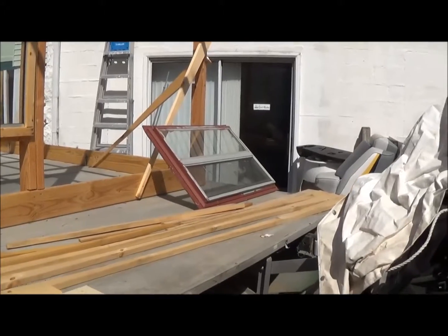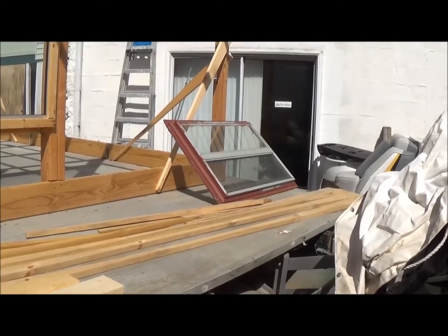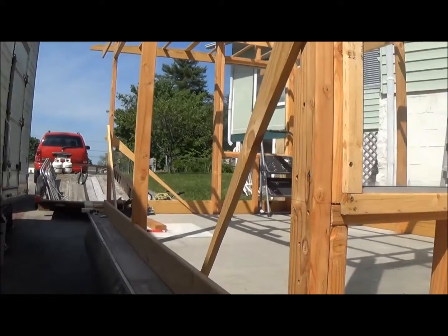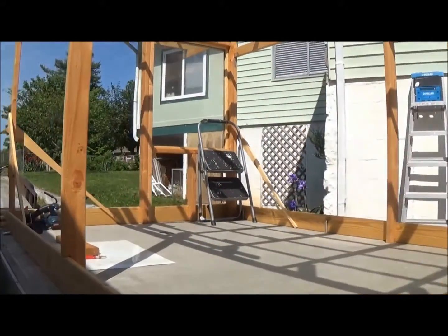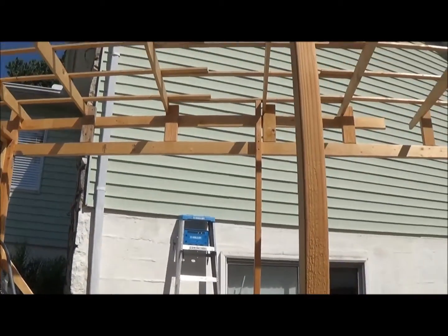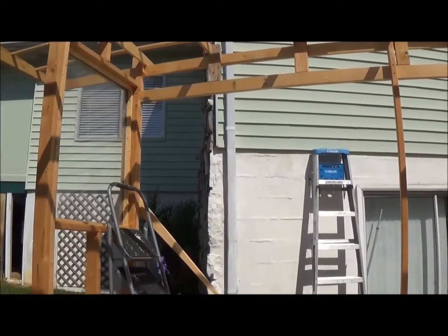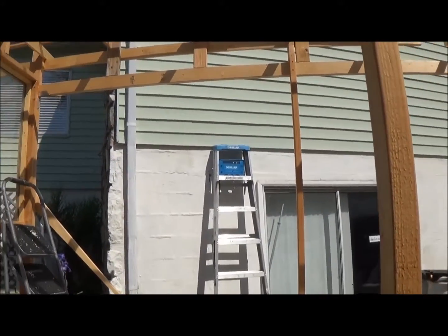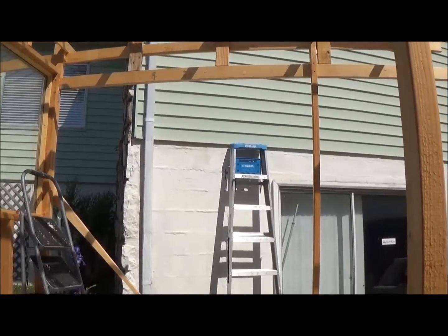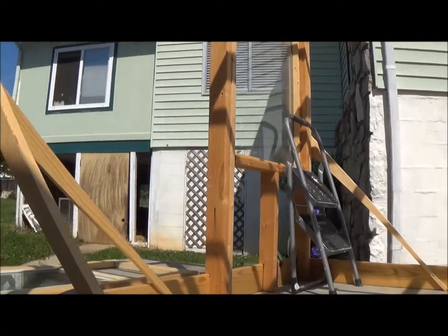That red window is going to be the window for the bathroom. As you can see, it slides up and down and it has a screen, so I'll be able to ventilate that part of the boat. We still have to come up with something for the side windows — I'm still looking at those cooler doors. I think the cooler glass doors will probably work fine. They're six feet across, and I'm going to have them hinge up and in towards the boat so I can put screening on the outside, which will give me more ventilation and keep the bugs out.